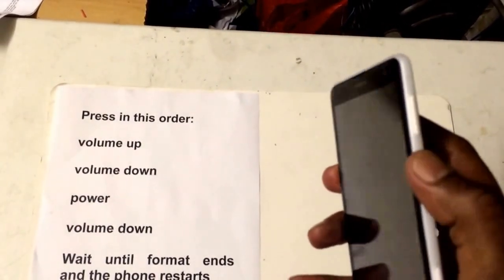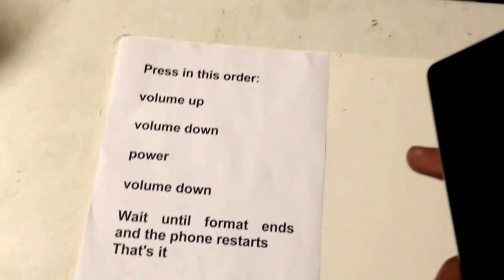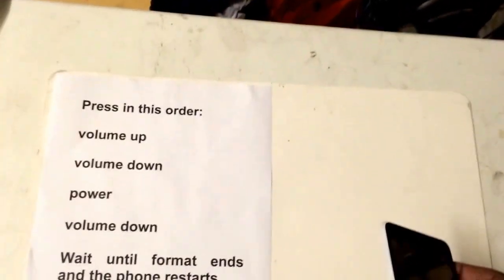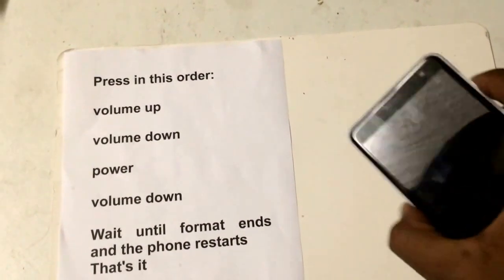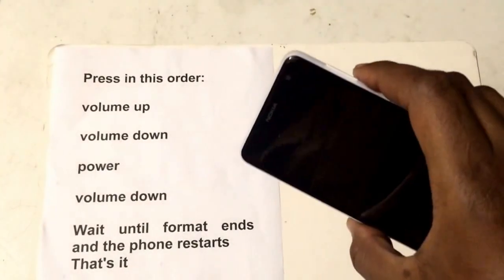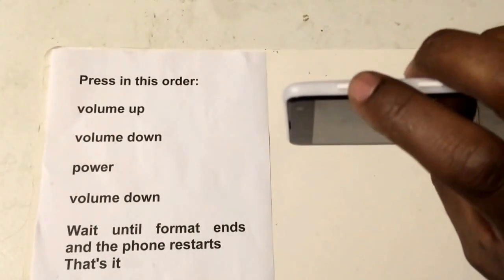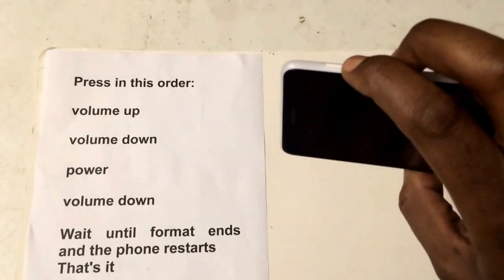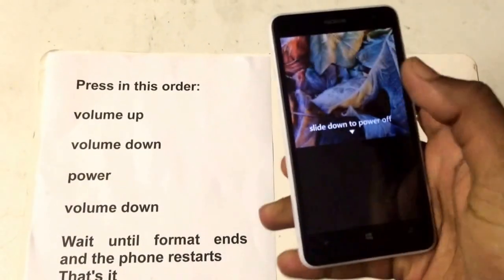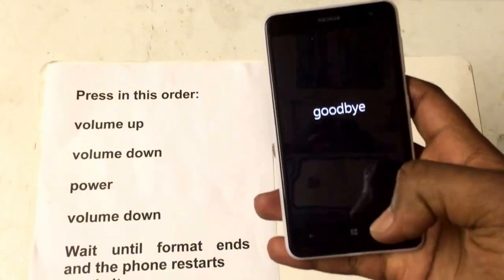All you do is press the volume down and the power button until you get the exclamation mark. Let's just switch the phone off first. Make sure the phone is off.